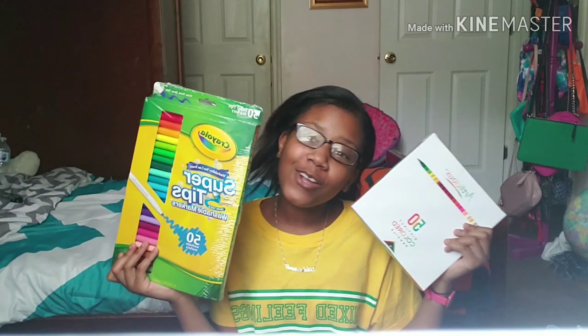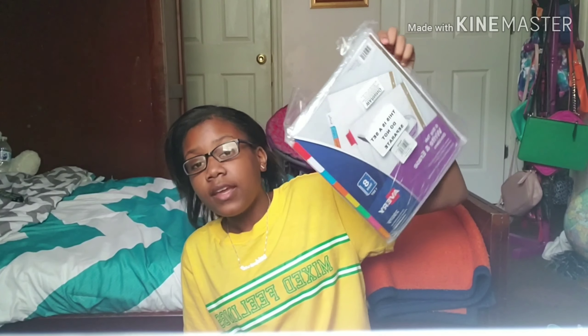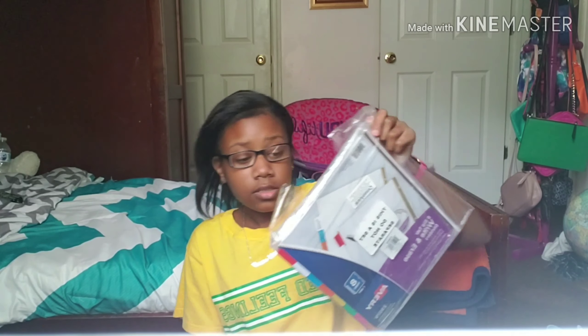Since my dad doesn't pay attention when he shops, to go along with the 50 markers I also got 50 colored pencils — Crayola. Everyone says they love these, so I'm glad he wasn't paying attention. I'm curious to see if they work as well as people say. Also, I should have shown this with the trapper keeper — I got a lot of dividers: five sets of eight dividers, plus a bunch from last year. This should last me through the end of high school.